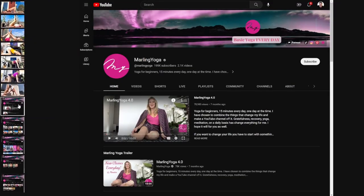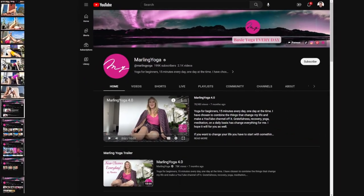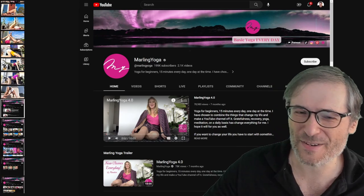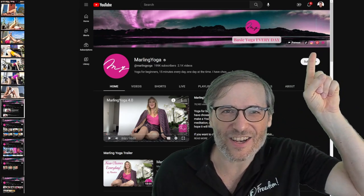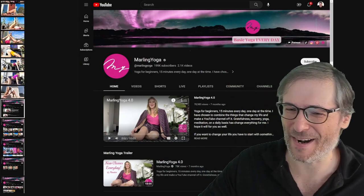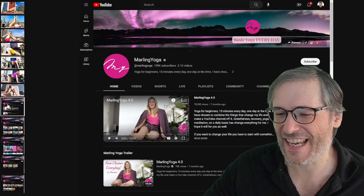This is her channel, Marlin Yoga, with almost 200,000 subscribers. She has only a few hundred more to go so help her out. Click that 'i' in the top right corner to go to her channel, and if you like her content please subscribe.